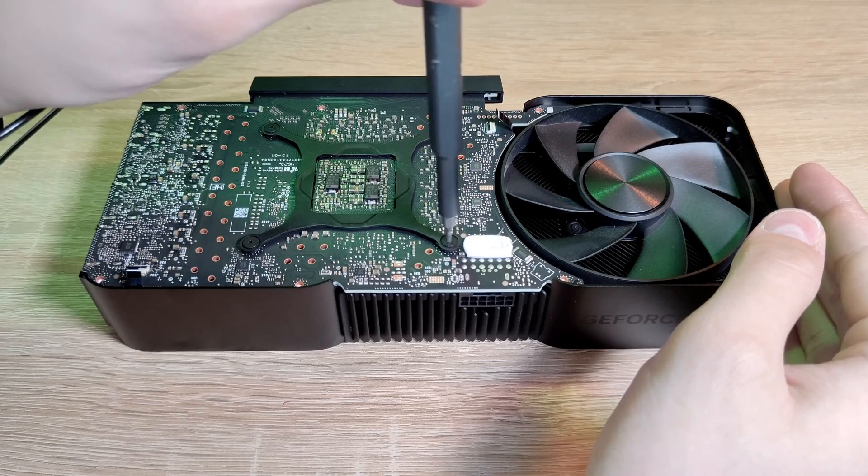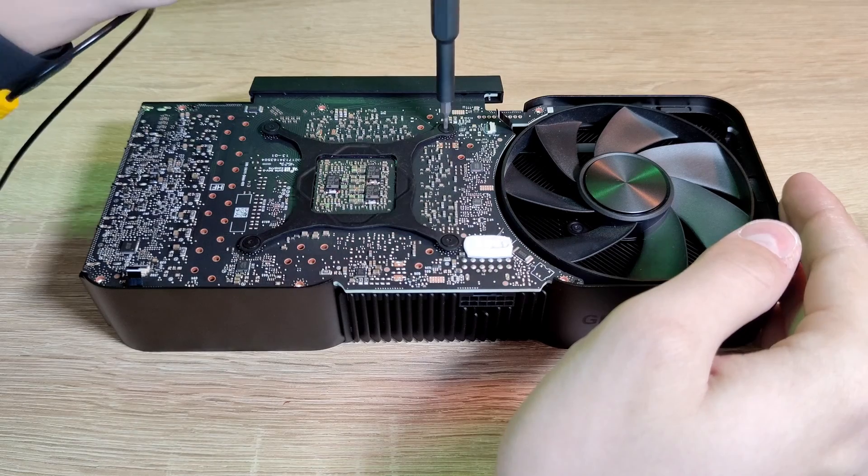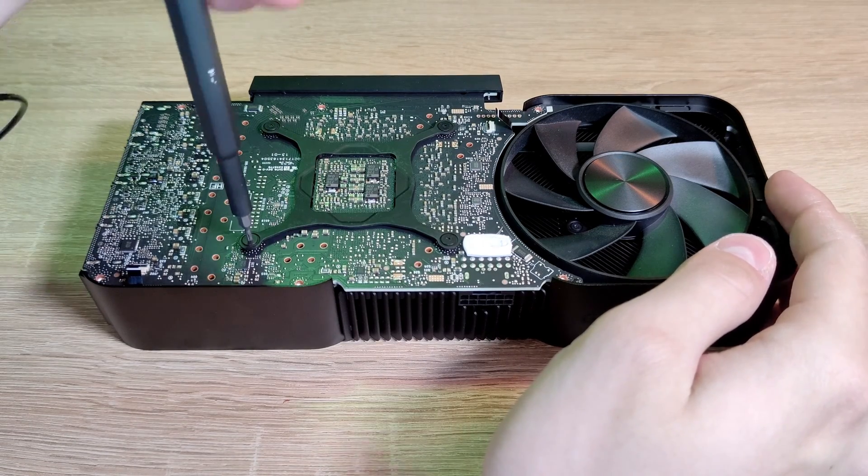After loosening the four screws of the leaf spring in an X pattern, we can completely unscrew them and remove the screws and the spring that holds together the PCB and the cooling of the GPU.